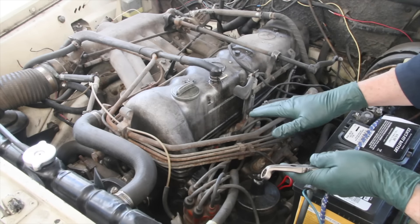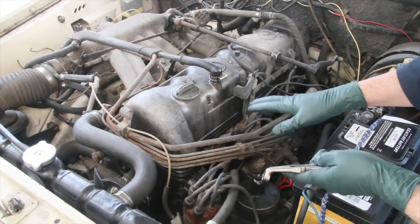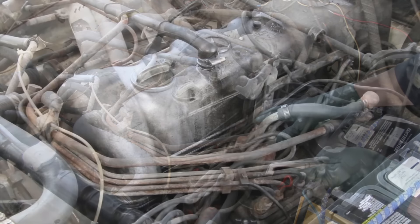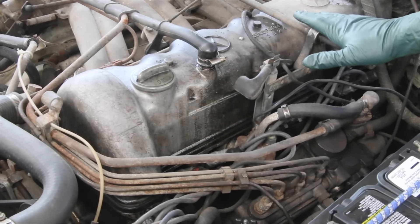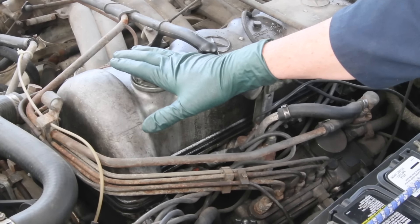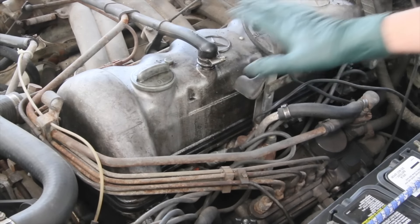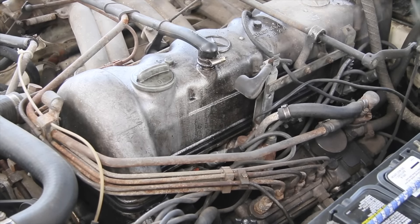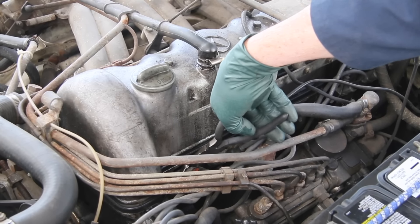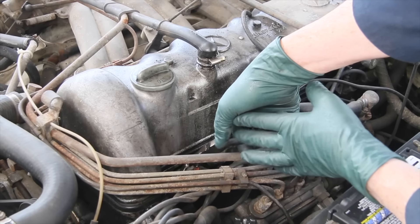To the untrained ear the engine may sound okay, but I'm picking up a vibration and an exhaust note that lets me know it's probably missing on one of these six zones. I'm going to start with number one — reach in here, grab hold of that spark plug lead, and pull it back about an inch. Listen closely and watch the engine.